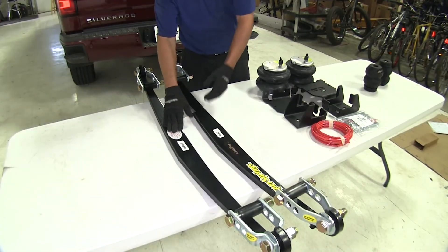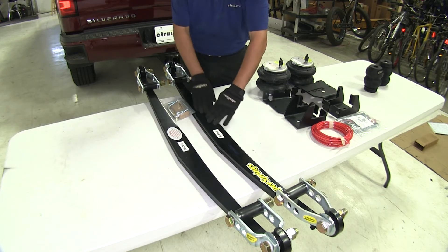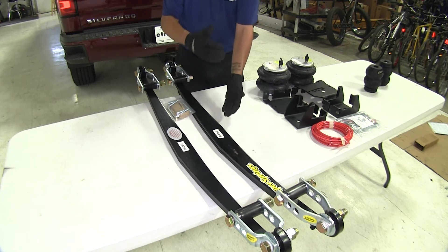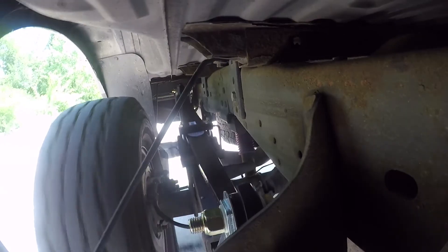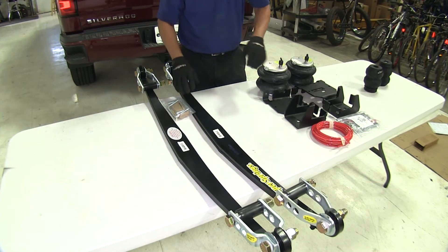The leaf spring helper springs take a different approach. They don't replace the factory jounce stops, but rather add an extra leaf spring attached to the factory leaf springs to give extra support and act as a stabilizing device to prevent the leaf springs from twisting. So not only do they provide load support, but they also offer a slight height adjustment and stabilization to keep the rear axle from twisting.